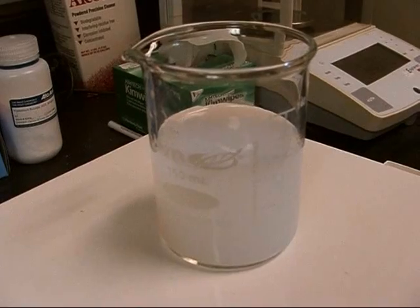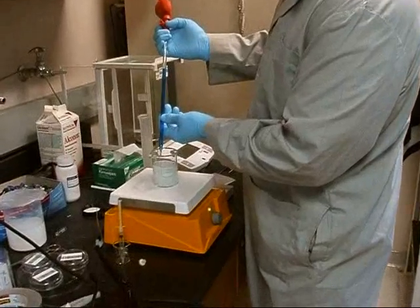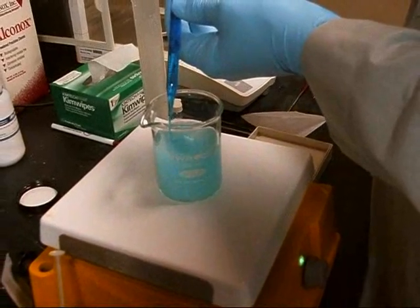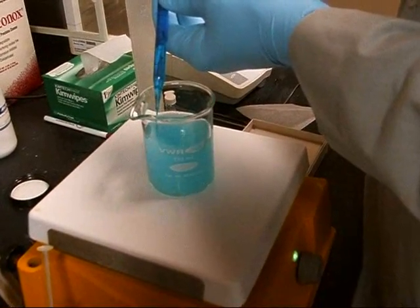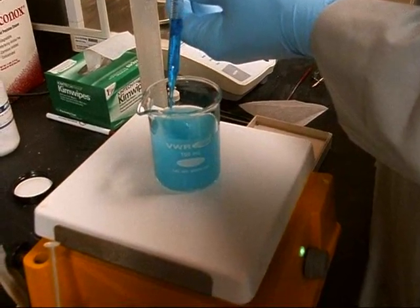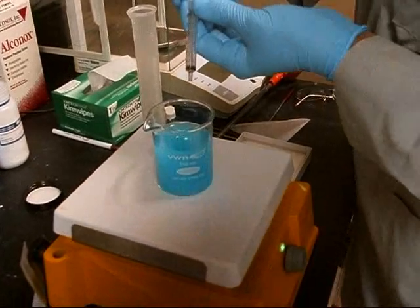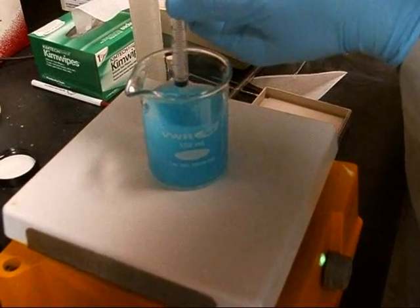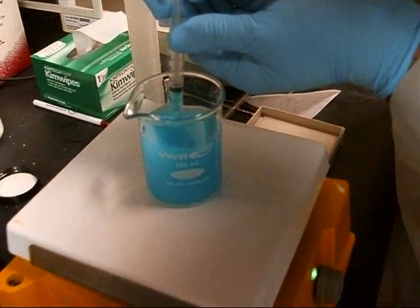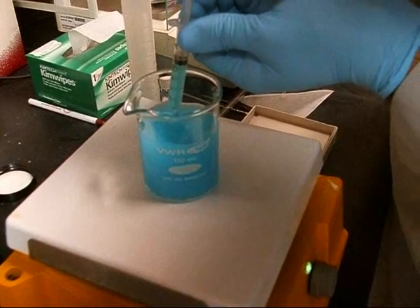Now we're ready to add the methylene blue. In that pipette is methylene blue — see how rich and dark that color is? All it takes is 10 milliliters to run this reaction. Slowly add that into your stirring beaker with your titanium dioxide and water. Once the mixture is added, take a 3 milliliter sample that we'll later use for analysis, then set it aside. Our first priority right now is to get this reaction started.